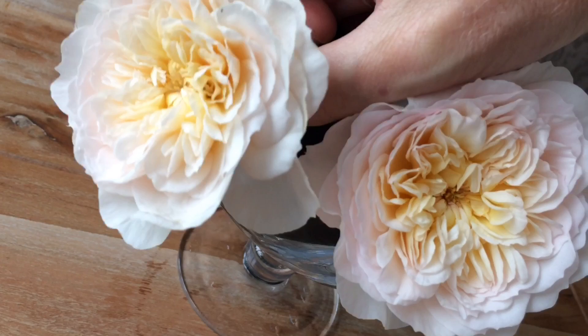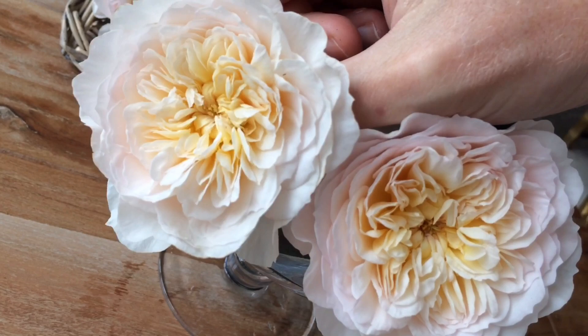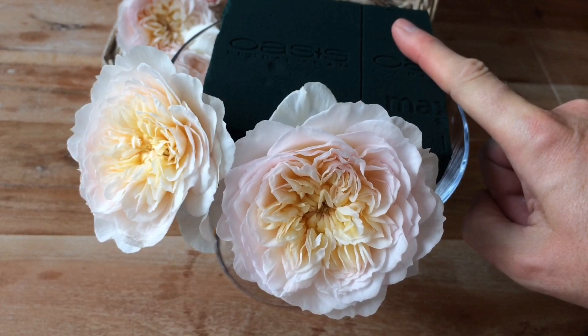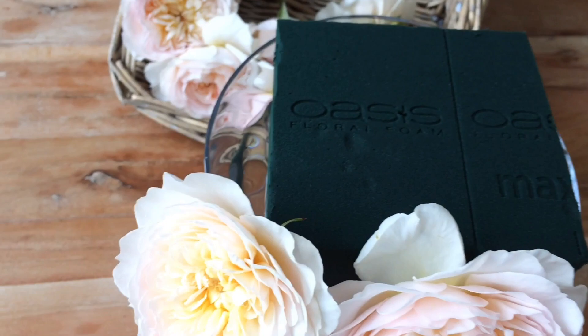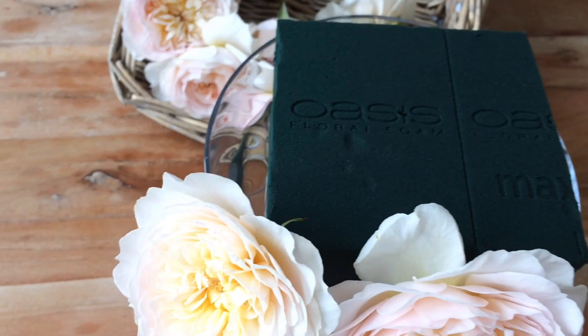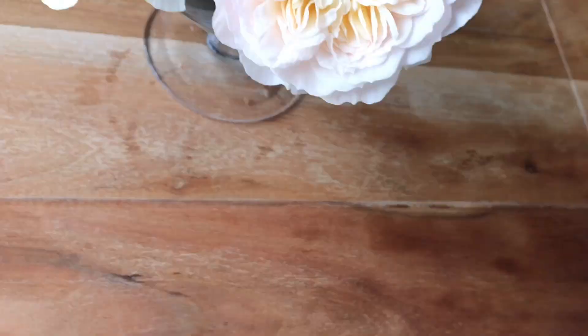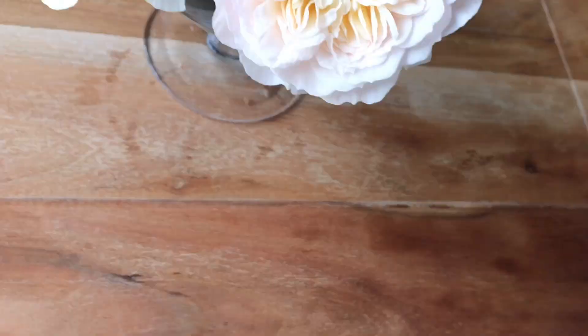Depending on when you're picking the blooms — if they're half open, remember they're going to open up more, so give them a little space. Otherwise when they fully open and they're attached to the foam, they're going to look really squashed. You don't want them looking jammed in — that's not going to look attractive. This is a plain but really effective arrangement of just the one flower type.